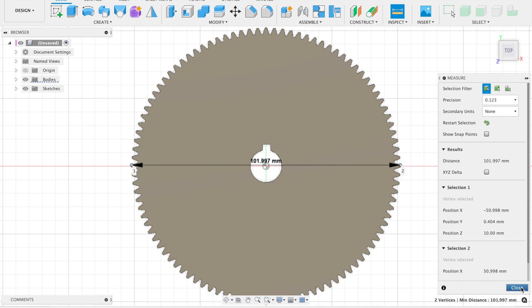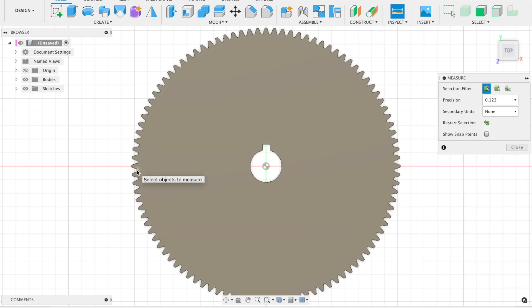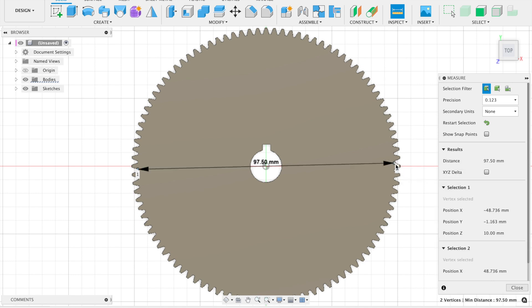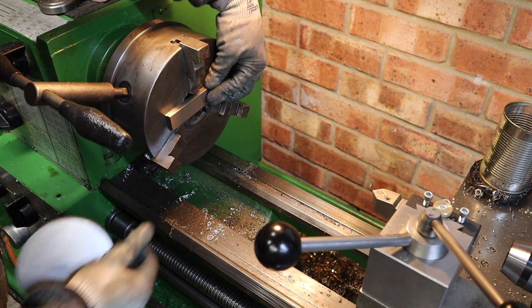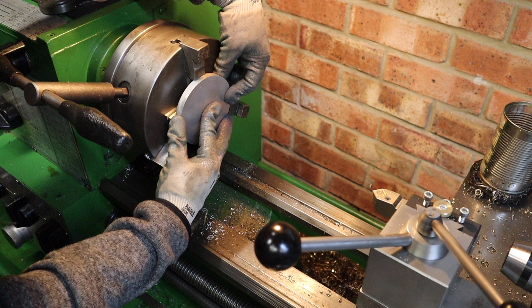Next we need to know the inner diameter of the gear. Selecting the inner part of the gear gives us 97.5mm. The difference between 102 and 97.5 is 4.5 millimeters, so we need half of that — a 2.25mm depth of cut when cutting the gear teeth. The next operation is to take my gear blanks over to the lathe where we're going to be facing them down, drilling them out, and prepping them ready to go onto the dividing head. I'll get the work perpendicular to the ways of the lathe ready to face it off.